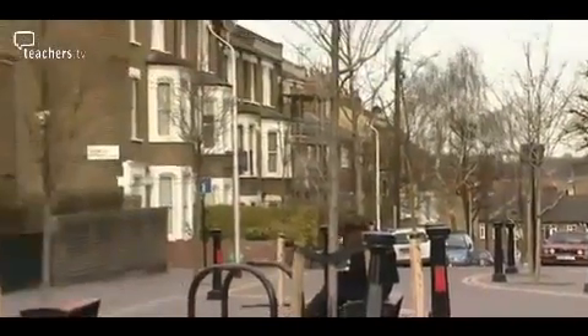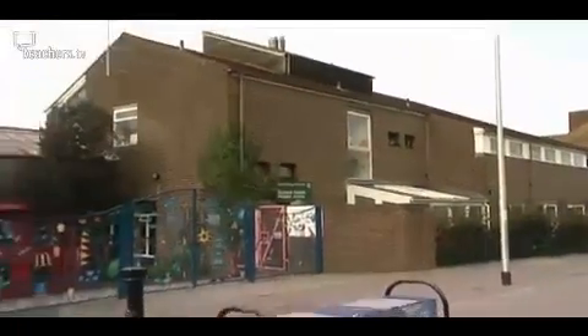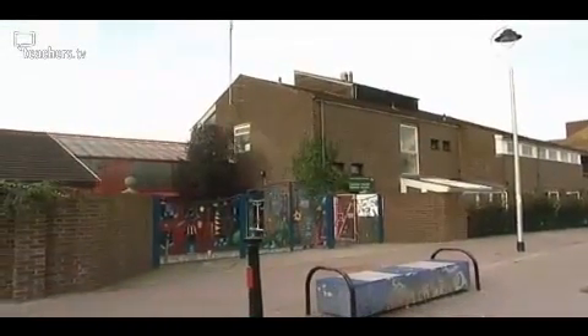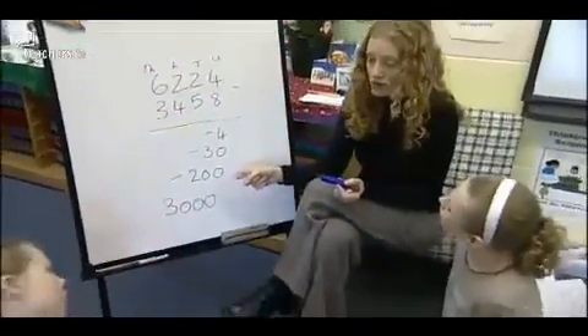The targets they set ensure that pupils at Eleanor Palmer Primary School in North London achieve above average results in maths. Over four programmes, we're looking at how they teach mathematics across Key Stage 2.